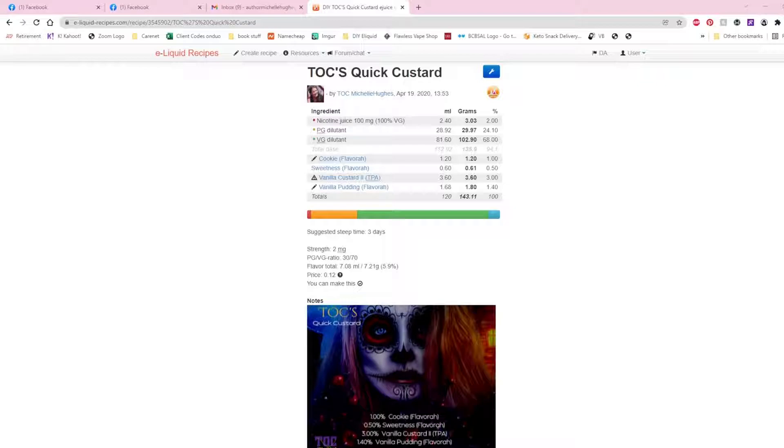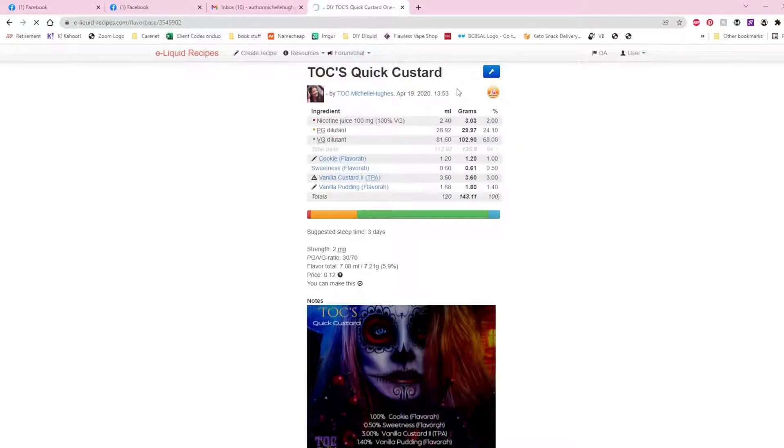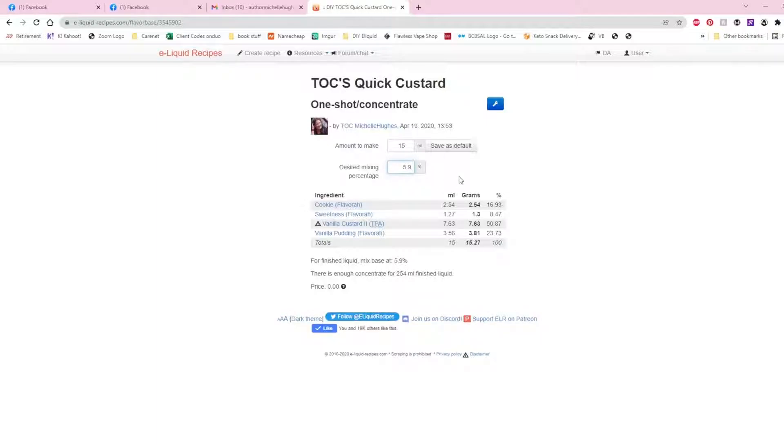The question was: how do you turn that into a one-shot concentrate so you don't have to keep mixing it? It's really amazingly easy. You go to e-liquid-recipes.com, save your mix, click the blue wrench, and go down to 'Turn this into a one shot.' Then click 'Make one shot concentrate.'